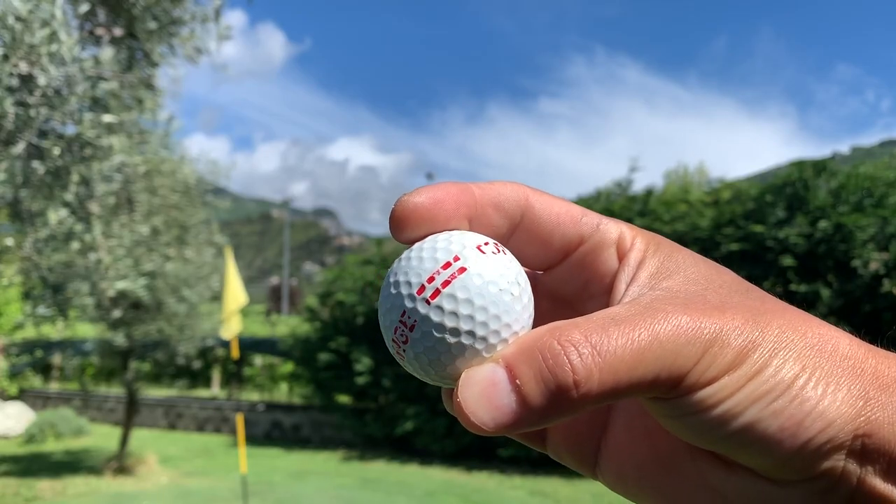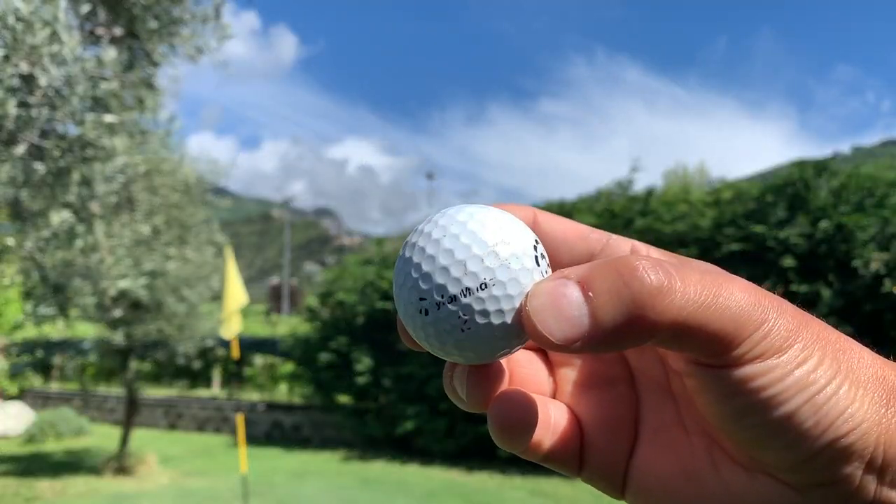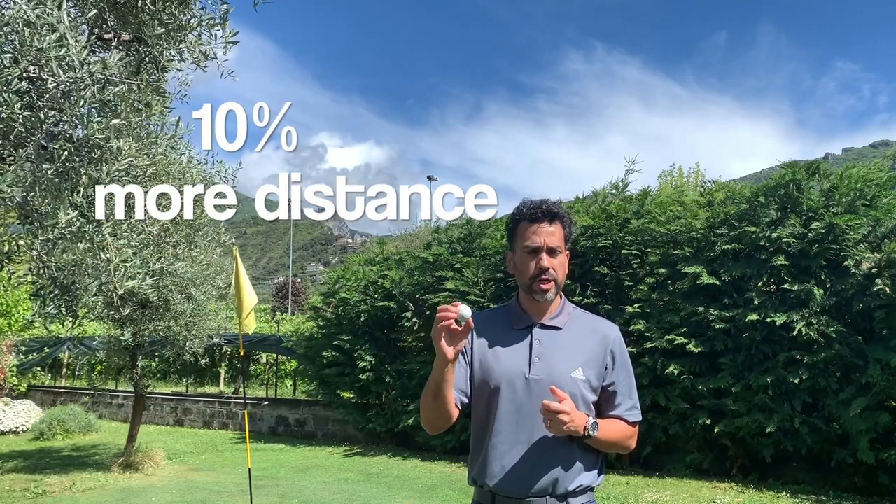I have two balls. I have this range ball, which is what they have on my local range — just a standard range ball. And I have this premium ball. It's a TaylorMade all ball. I know for a fact that the TaylorMade, the premium ball, goes about 10% more than the range ball.